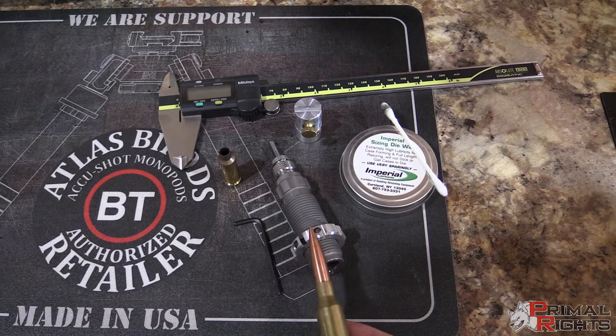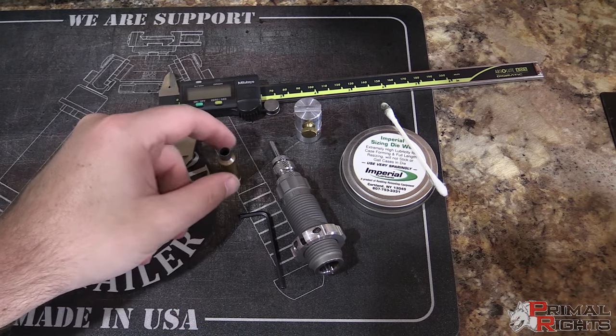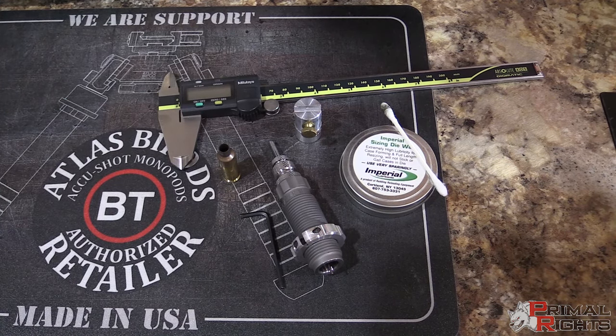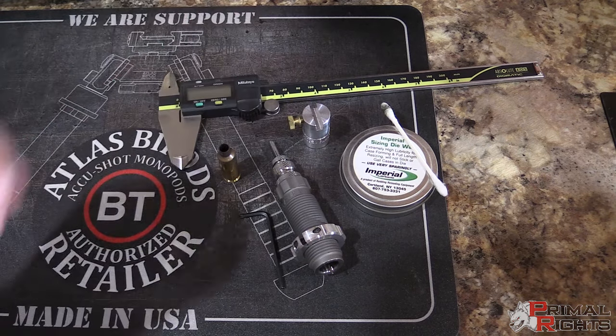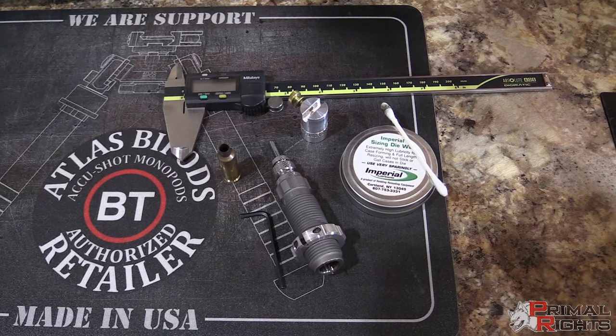I've got a little Q-tip, my sizing die and its lock ring, and a hex wrench so I can adjust that lock ring. I've got a six dasher case that's been fire formed — that's the case we're going to be working with when setting up this die. I have a headspace gauge that attaches to your caliper; one of these will typically ship in each wooden custom die set. I have my caliper here. We'll be doing this in a Forster press, so keep in mind that those using traditional presses will have a slightly different lock ring adjustment, but the principles are the same.